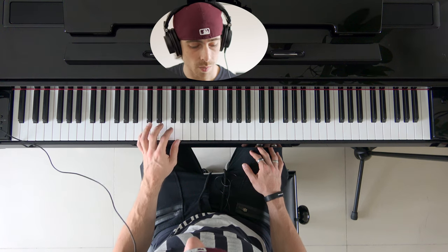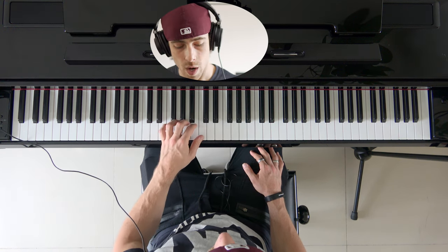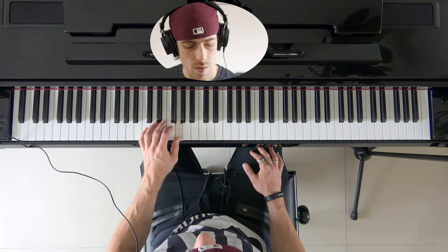Yeah, we can do the same thing with our left hand. The same thing: when we reach the middle finger we go underneath with our thumb, and then play along with the rest of the fingers going downward. So we start going downwards — thumb, index, middle, go under, then thumb, index, middle, ring, pinky.